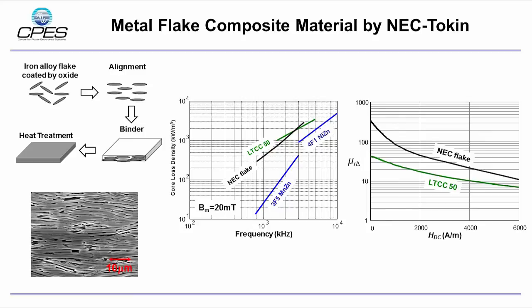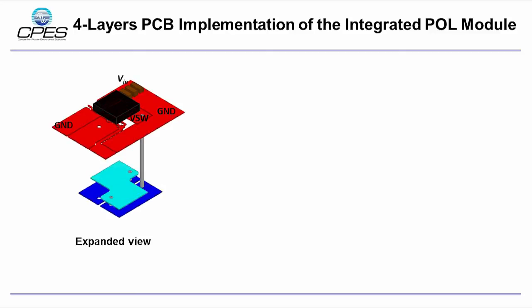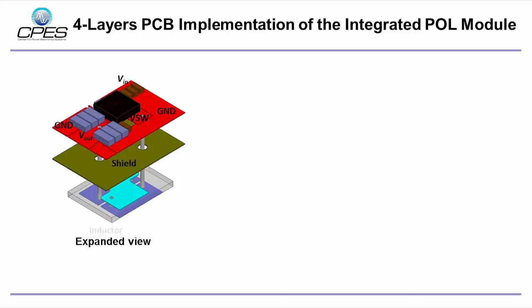The metal-based core material is very easy to be cut and drilled by PCB milling machine. The POL system integration is implemented by four-layer PCB. The first layer is the active layer. The switching node is connected to the inductor by a through-via. The third and fourth layers are the winding of the inductor, between which the core layer is embedded. The second layer is a shield layer.